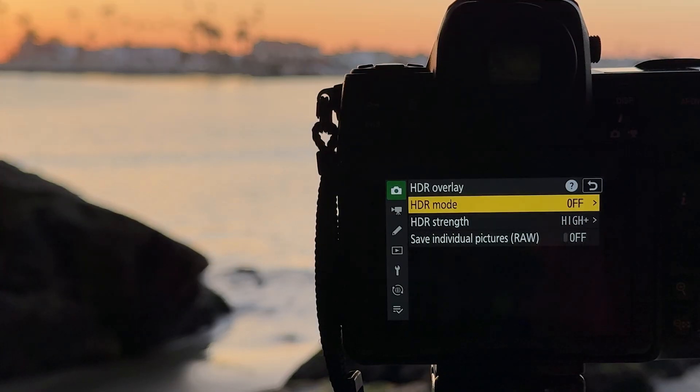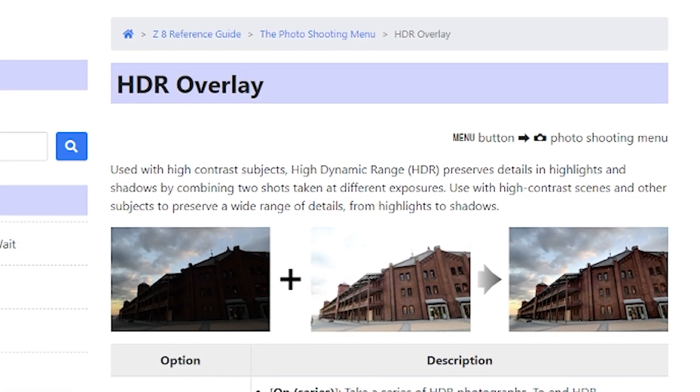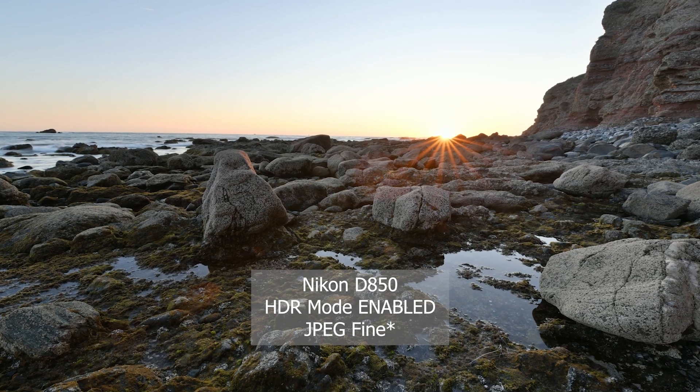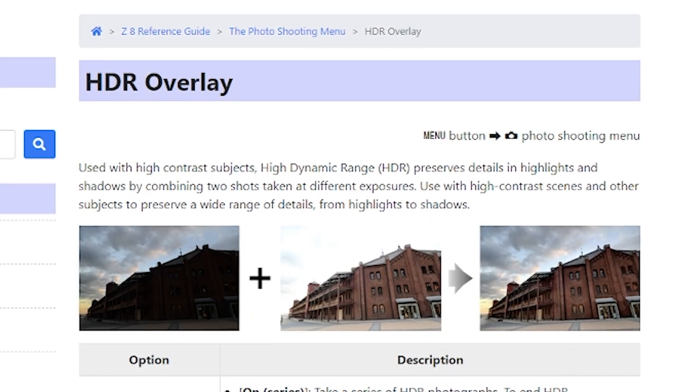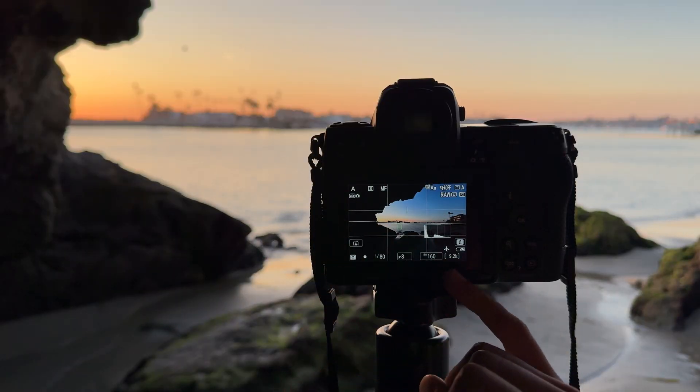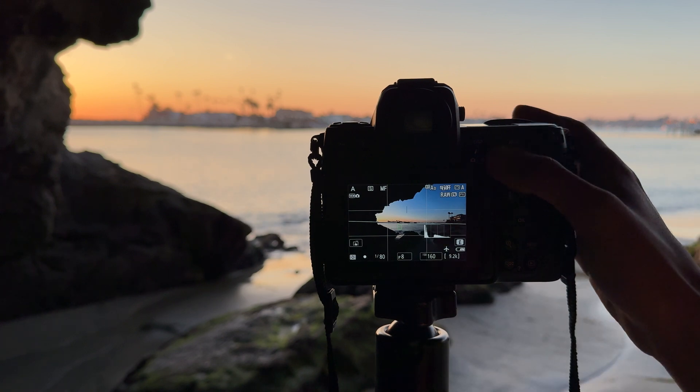Nikon cameras have an HDR mode where the camera captures two images — one overexposed and one underexposed — and merges them in-camera to create a photo with high dynamic range. To test and demonstrate this feature on the Nikon Z8, I composed a high contrast scene with bright highlights and dark shadows.